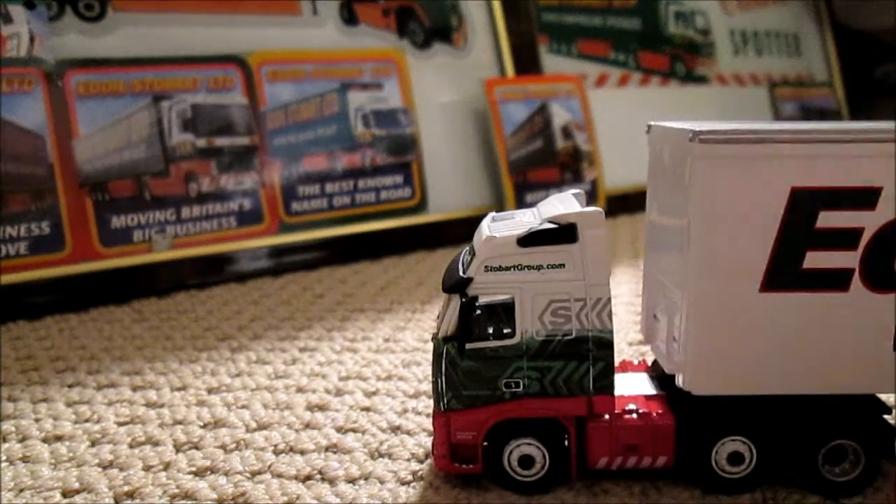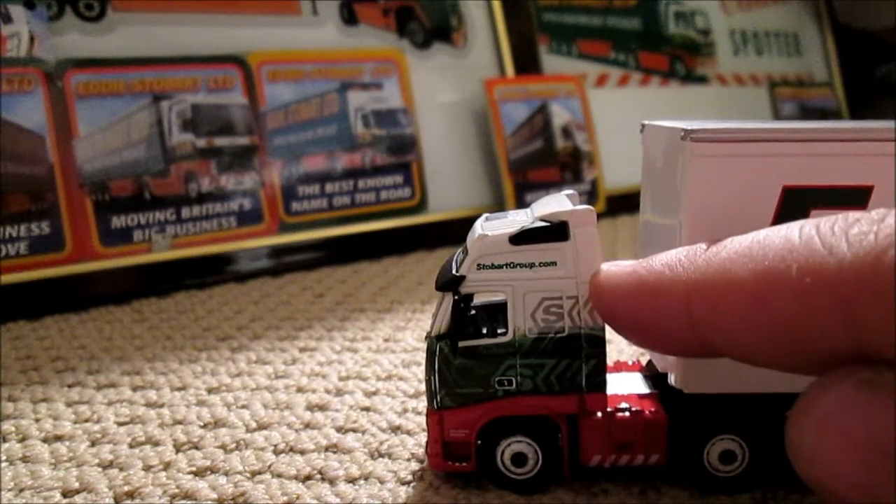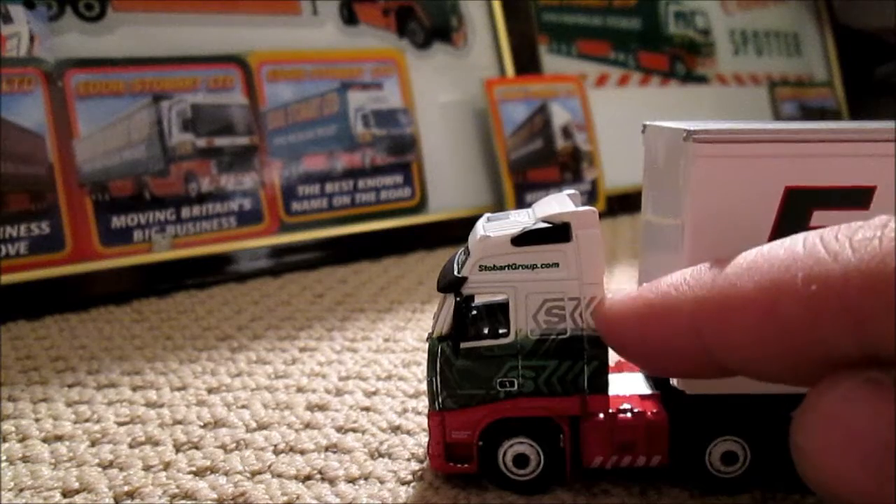On the side here we've got the stobartgroup.com website, or the new lorries that are just coming out say eddiestobart.com now, because of course they have been split into two companies.